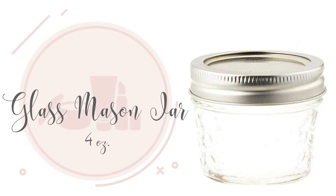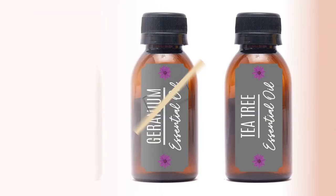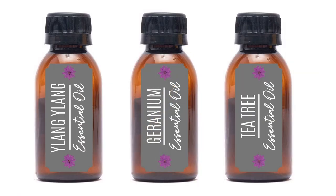One 4-ounce glass mason jar. The essential oils I like to use are Ylang Ylang, Geranium, and Tea Tree Essential Oils.